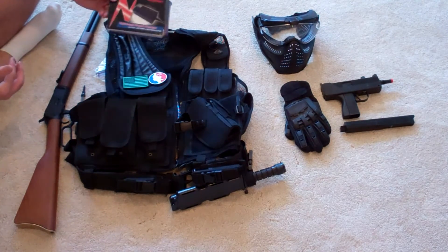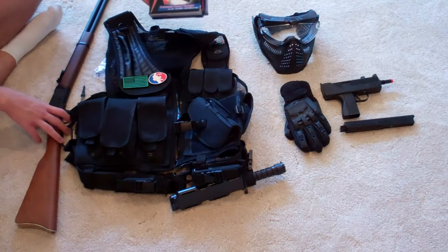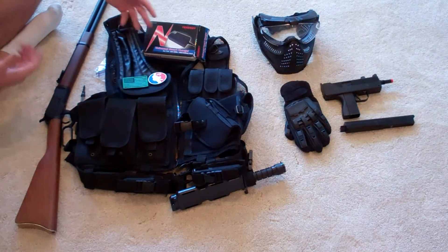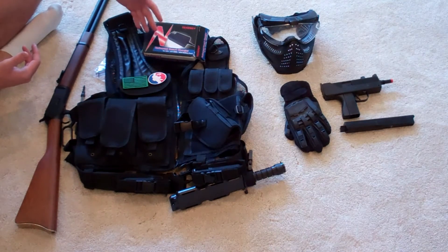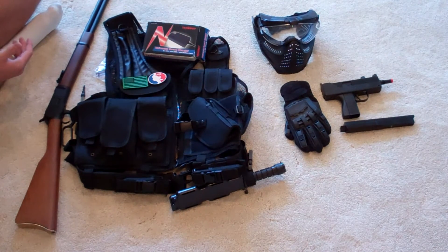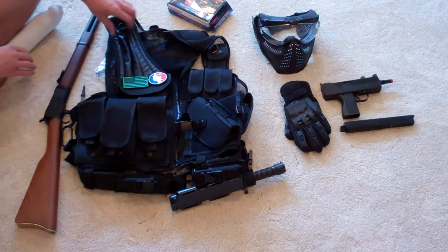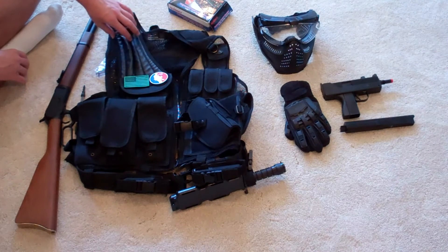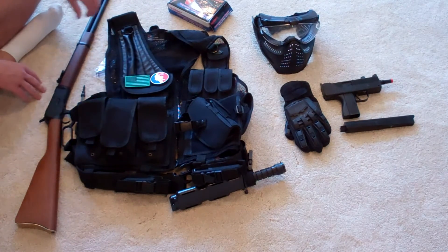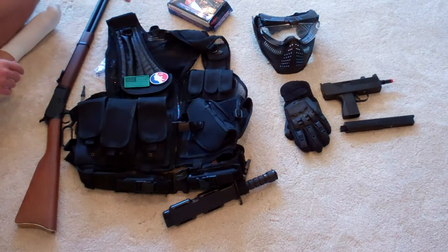Moving on to smart chargers. If you have a primary AEG instead of a gas weapon and you're on the field all day, maybe with an hour break, you're going to want a smart charger. If you have some break time where you can get access to an outlet — maybe indoors while you're eating — smart chargers charge in a fraction of the time. You can plug your battery in if you need to recharge. Otherwise, have a second battery on hand if you're going to an all-day event. You can get smart chargers at evike.com for $28.